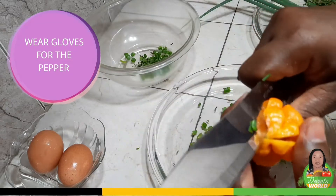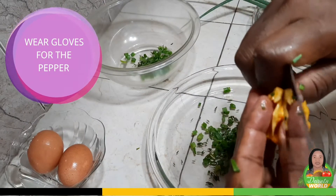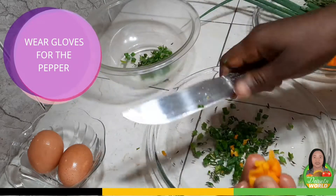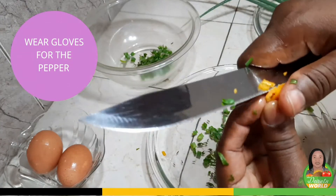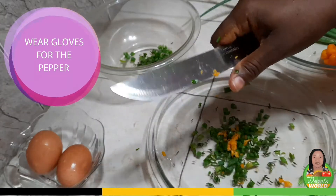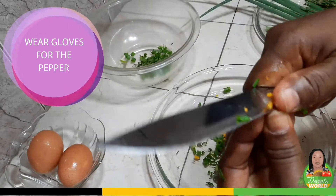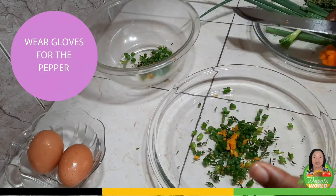Now we need some pepper. Please be careful — this is scotch bonnet. You have to wash your hands after doing this, or you can use gloves. Best to use gloves when handling scotch bonnet pepper. So about this much for the sardine — I'll put some more because I love scotch bonnet pepper. That's about half a teaspoon; use the amount that you like, just use to taste. And let me get a little bit for my eggs — just a little. Remember to wash your hands.